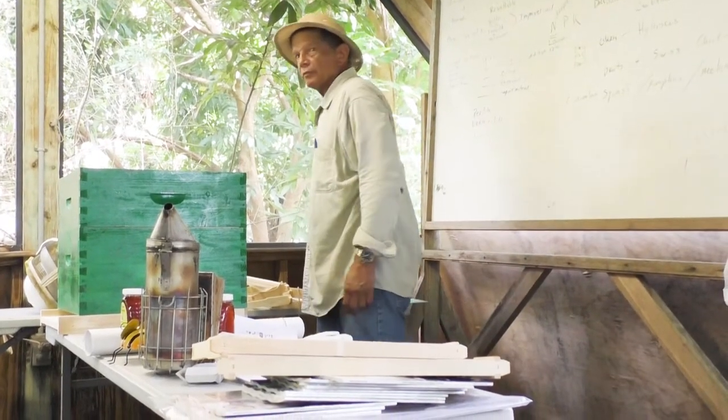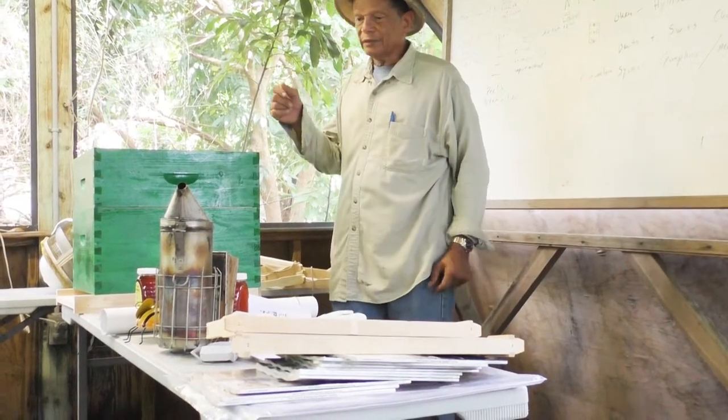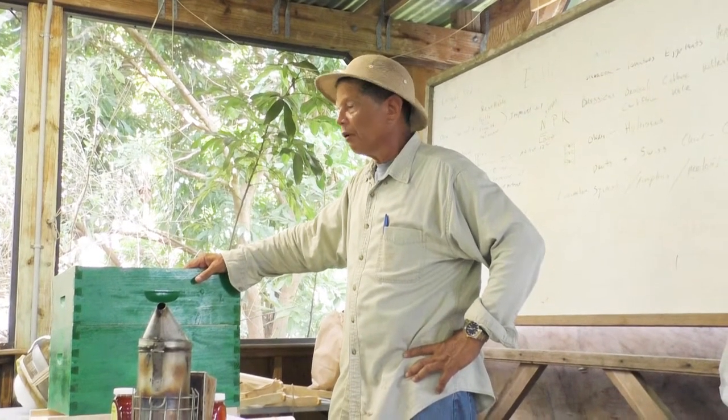Does the color of the box matter? I see you have it painted green. Good question — stick to light colors, because the sun here in Florida does a number on the hive.